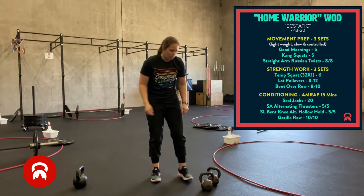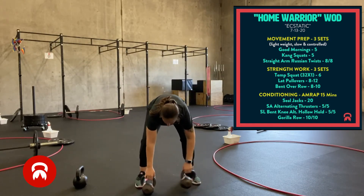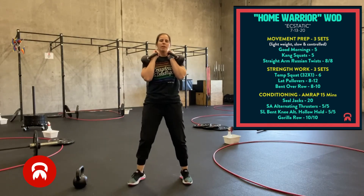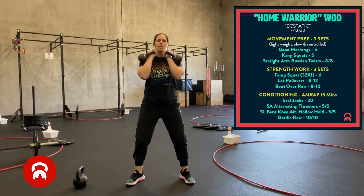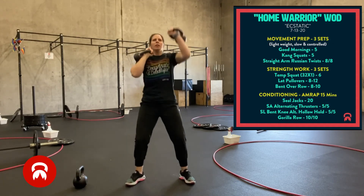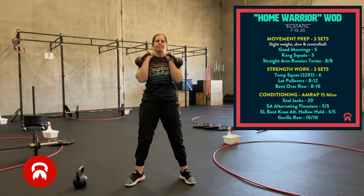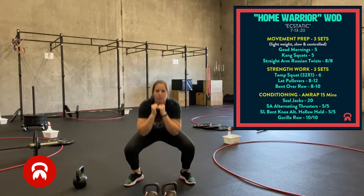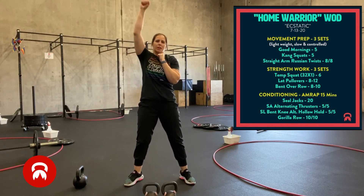Then you're moving into alternating thrusters. If you've got two dumbbells or kettlebells, you're going to put them in that front rack position — squat, press, alternating sides. Five on each side. If you don't have any weights, you're going to just punch the air.